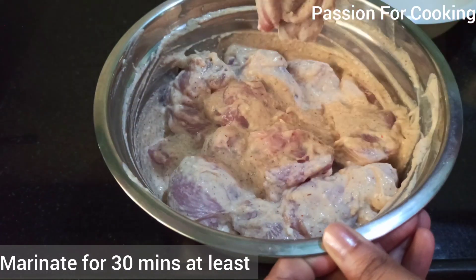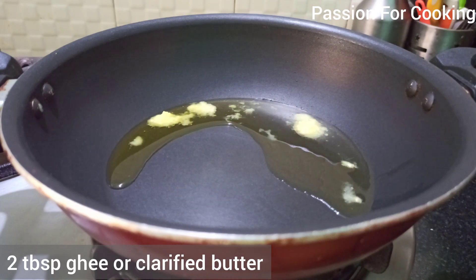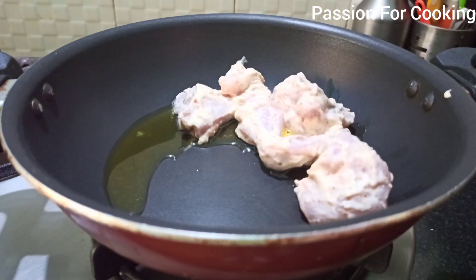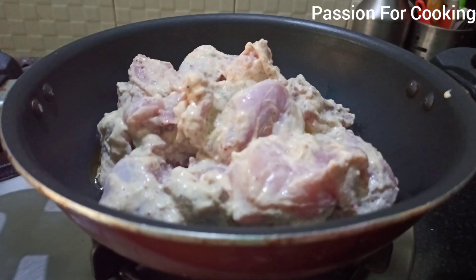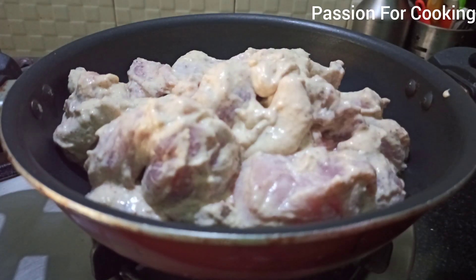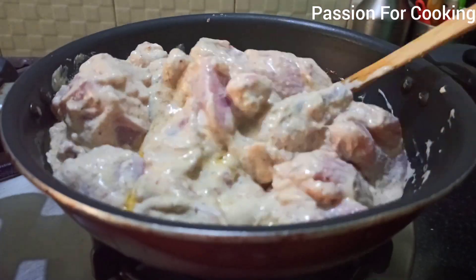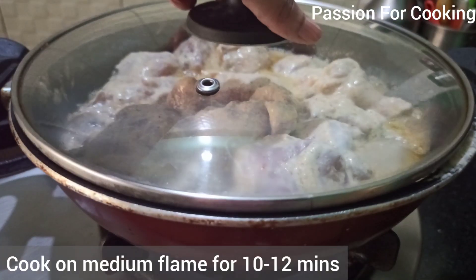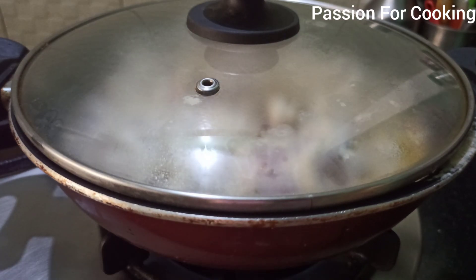Heat a kadai and add 2 tablespoons of ghee or clarified butter. Add marinated chicken and cook covered on medium flame for around 10 to 12 minutes, or until chicken is cooked up to 70 to 80 percent. You can also use oil instead of ghee, but it tastes better with ghee. Do not add water while cooking chicken, as the curd and chicken produce enough water for the chicken to cook.